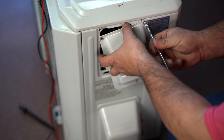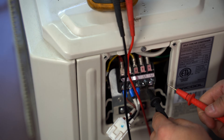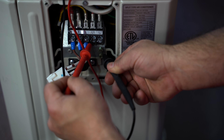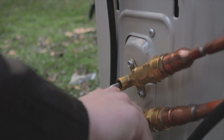Take off the side wiring cover with a screwdriver, then using a multimeter test the voltage. For a unit running off of 120 volts, you want to touch the ends to L1 and to ground. For a unit running off of 230 volts, touch the ends to L1 and L2.